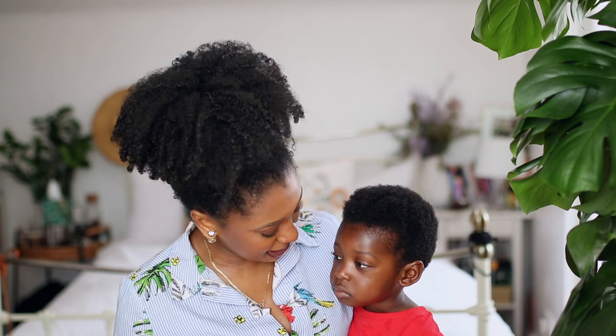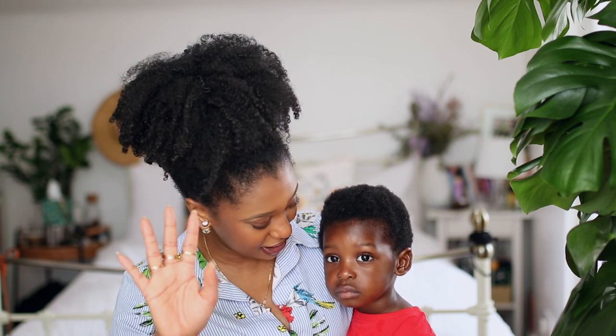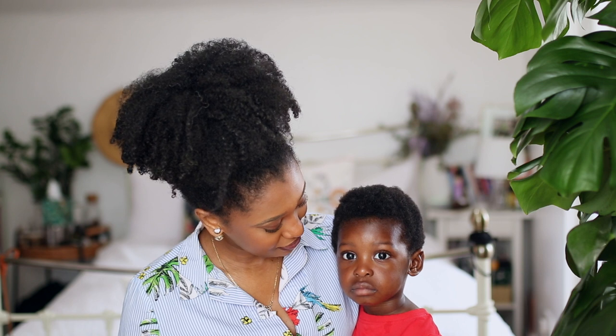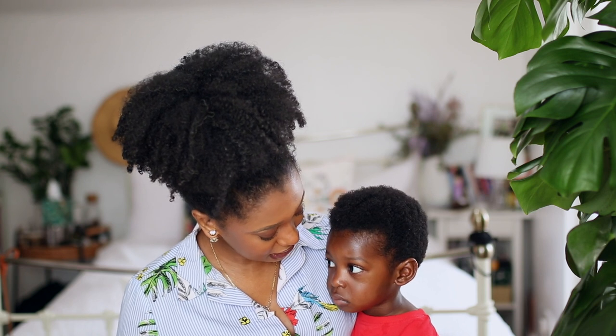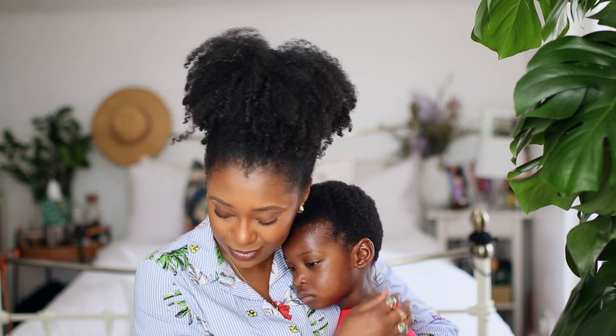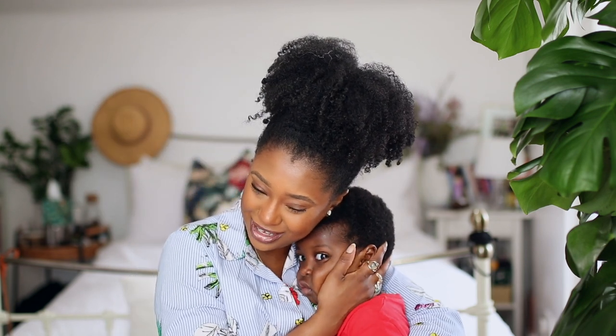Before we jump right in — this is my nephew Jacob. He's been attached to me like glue. He's not feeling well and he loves his auntie. You want to say hi? Are you going to say hi? No? Oh, baby. That's okay.